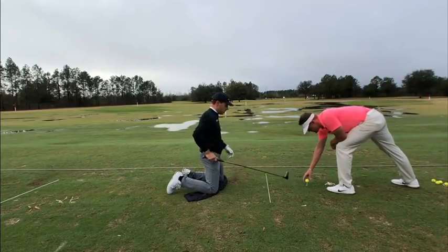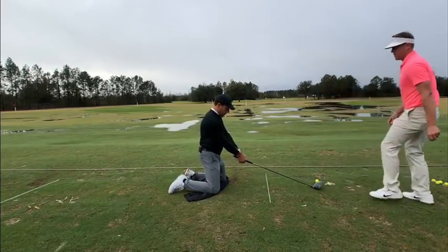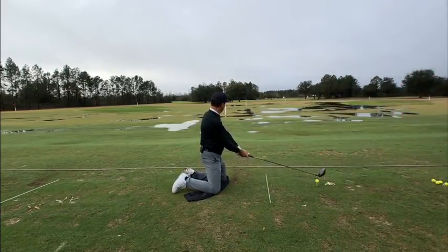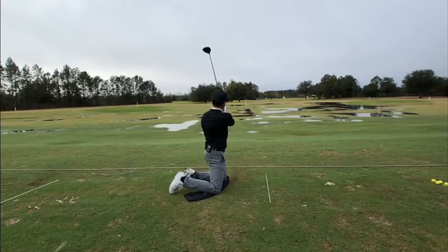So a little farther away. I pulled that one a little bit, or the face was aiming a little bit left. Let's say I went a little bit more on the target line this time. So that's pretty straight, isn't it?